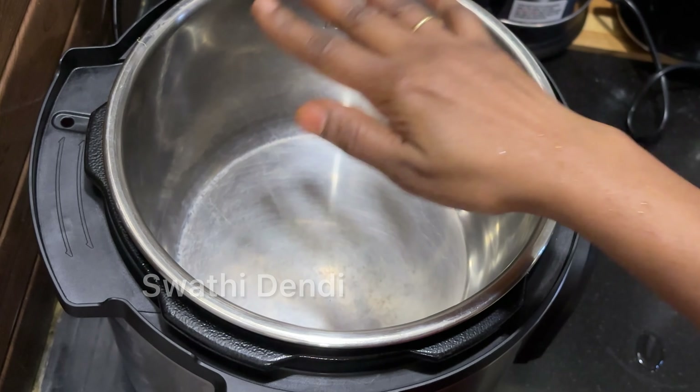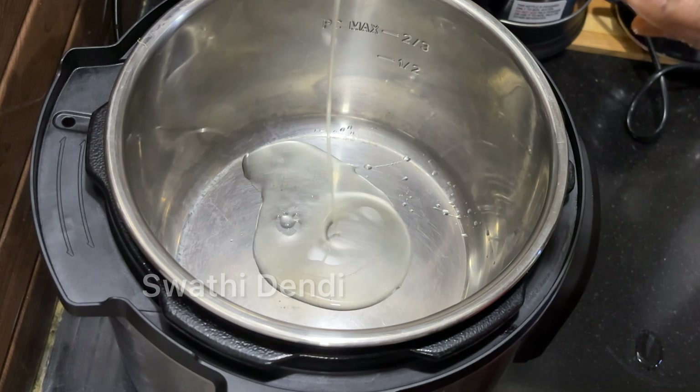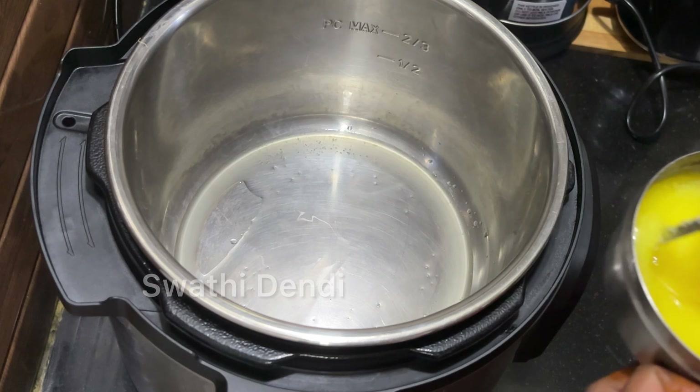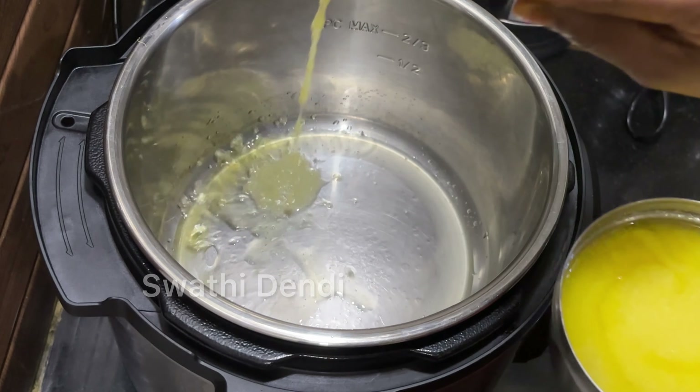Let's go to the video. In the instant pot, there is a stainless steel pan. I'm going to show you how to put the rice in the same style and start the heat.